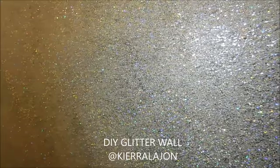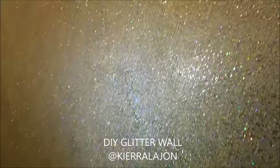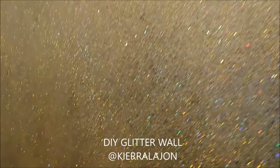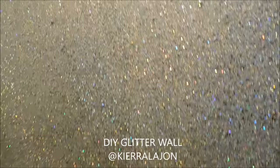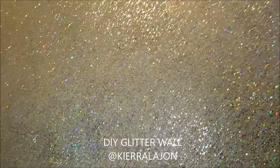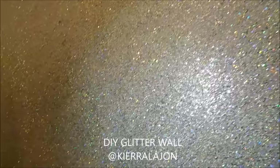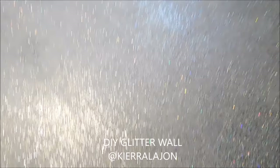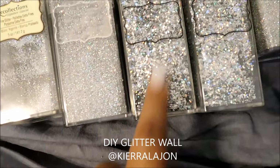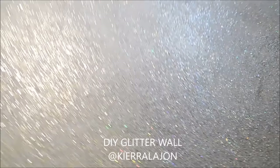If I move my light around you can see how the glitter moves. If I had just used one type — just the fine glitter or just the chunky glitter — it would not have that same effect, it wouldn't look this good. That's why I chose two different types: I didn't want it to look too chunky, and I didn't want it to look too fine where the glitter wouldn't pop. The amount of glitter you need really depends on how big your wall is. I noticed I needed a lot more of the ultra fine glitter than the chunky one.